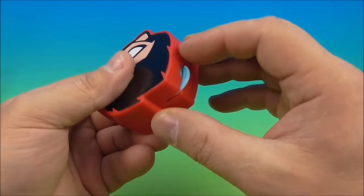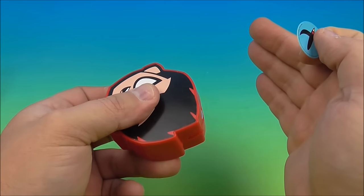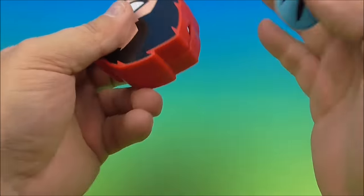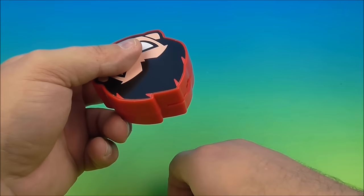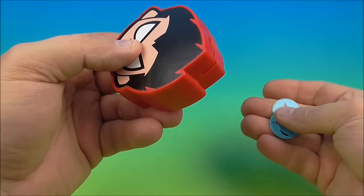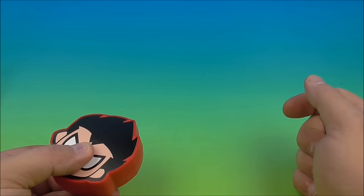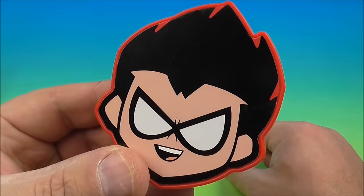They're not firing all that well — let's help it along. It's not functioning properly with all five in. Okay, we got one to come out. Don't put all five in at the same time. Let's try three and see if that helps. Wow, those shoot pretty far! There you go — the Robin disc shooter.